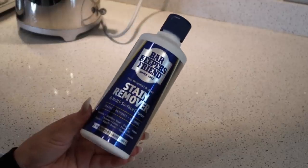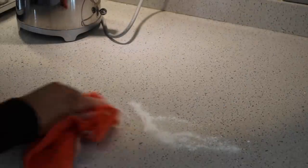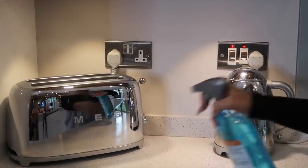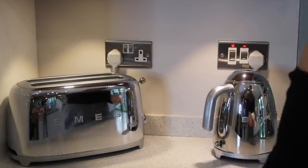For tea stains I use this Bar Keeper spray and stain remover — it's like a powder and it is freaking insane. Be careful with it because it's quite strong, so don't leave it on your countertops too long, but honestly it gets rid of any stains — it's so good. Next up I'm using the Star Drops window and glass spray for my silvers. It's so cheap and inexpensive and does an amazing job.